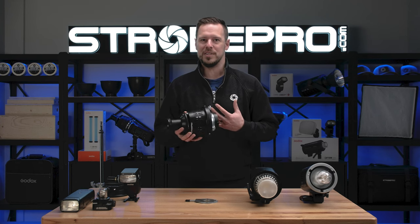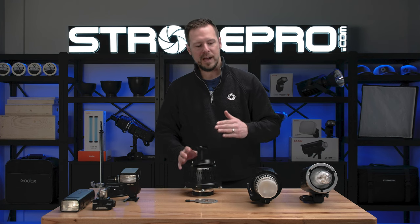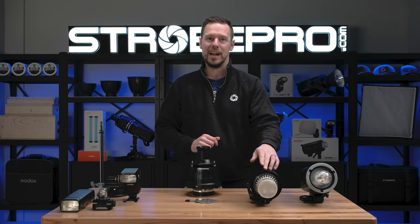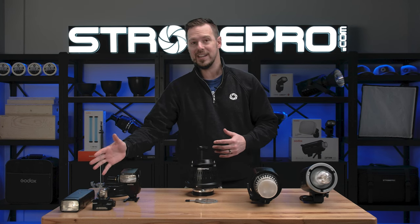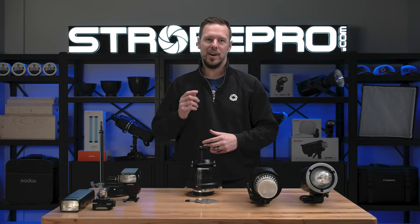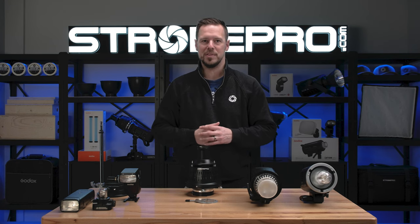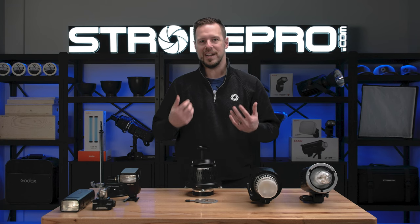Now that might seem pretty straightforward — well, obviously the most powerful one — but we've found that different types of flash tubes, whether it's in a strobe or even on something like the AD200 or a speedlight, have a really dramatic effect on the output of that optical snoot, even more so than other modifiers. So let's try to answer this question.